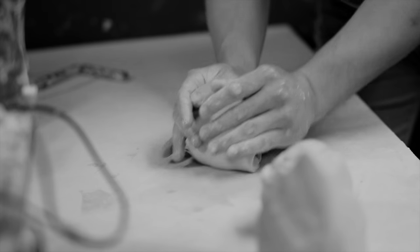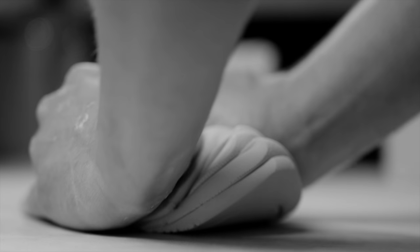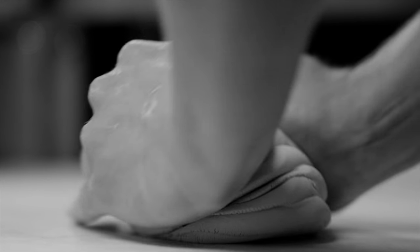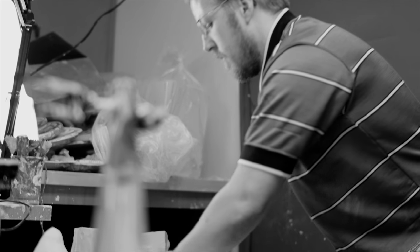When you wedge the clay, the goal is to prepare the clay to be worked with. It'll spiral the clay from inside out so that anything on the inside will become on the outside — that's where you can pick out the pebbles, or the air bubbles will come out and pop.